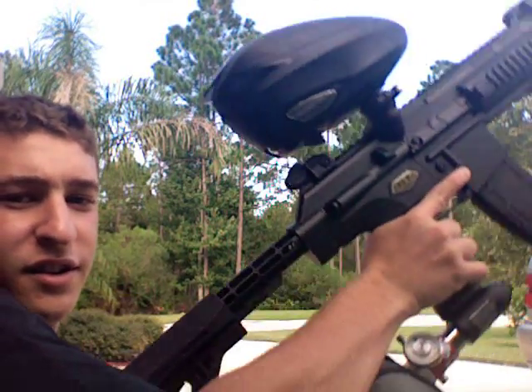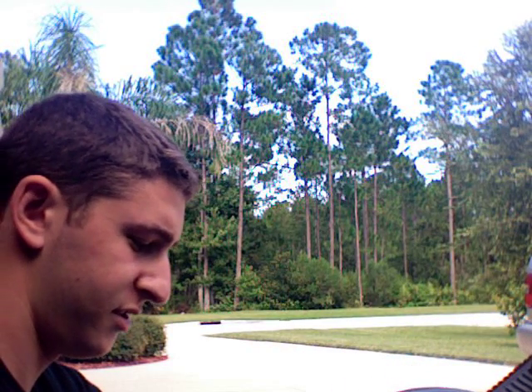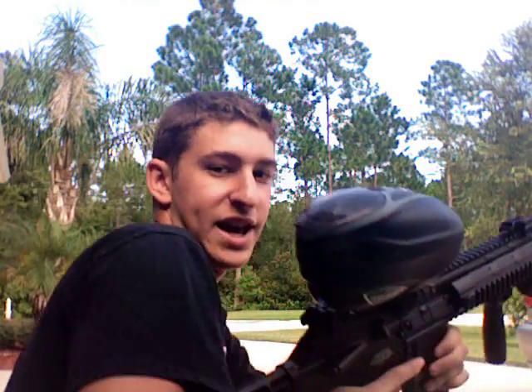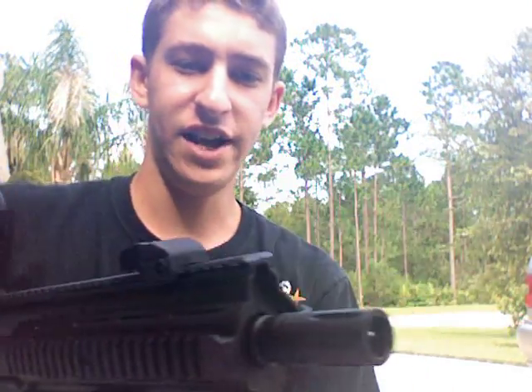Alright guys, I've got my rotor on it. Put the tank on there. Shoot it. I also attached a vertical foregrip and a flashlight.